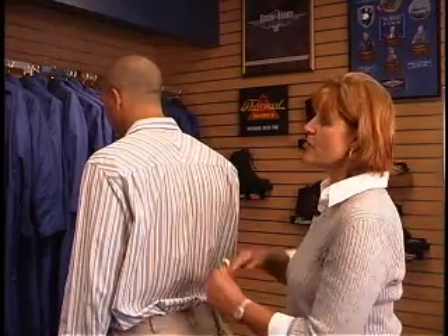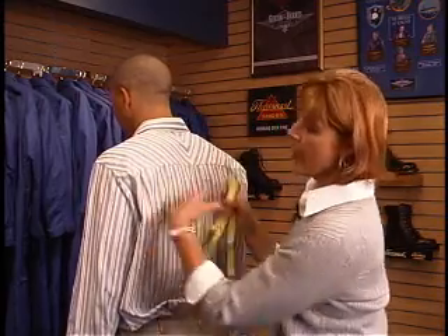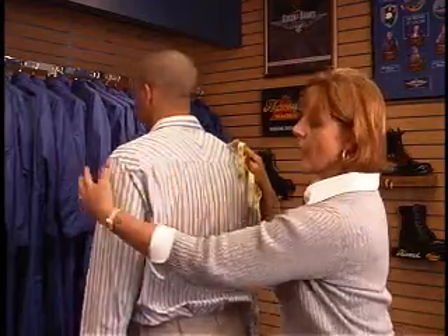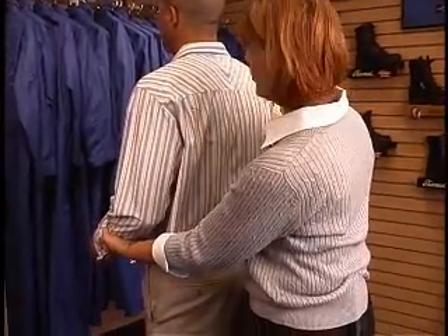Now I'm going to show you how to properly measure the sleeves. It's a measurement that's going to include both half the shoulder and the length of the arm. You're going to ask your person to stand up straight, have their arm at their side, and then slightly bend their elbow.